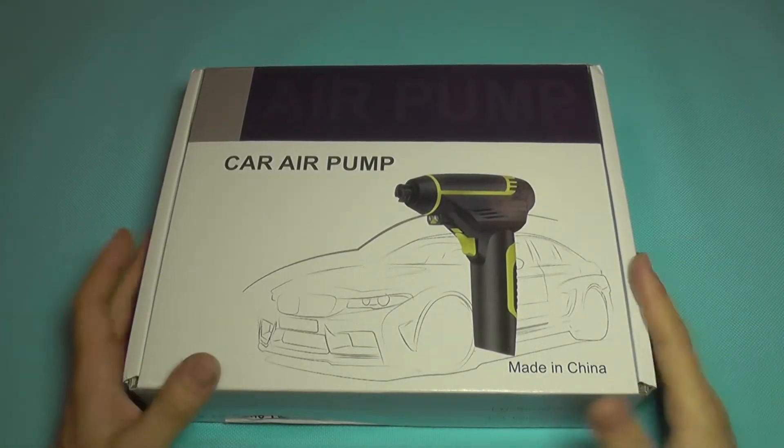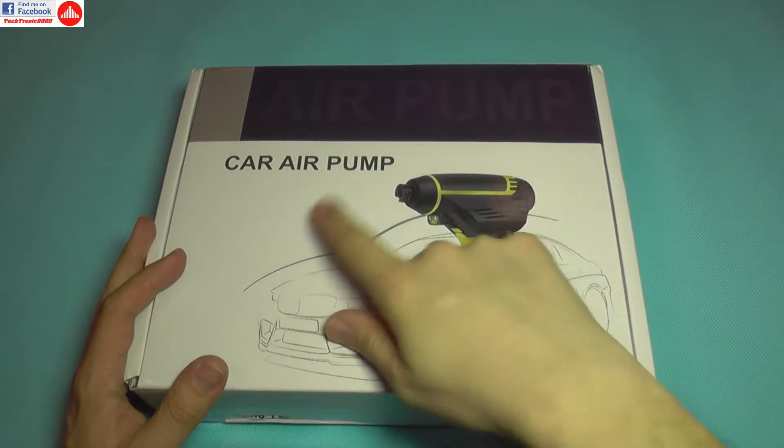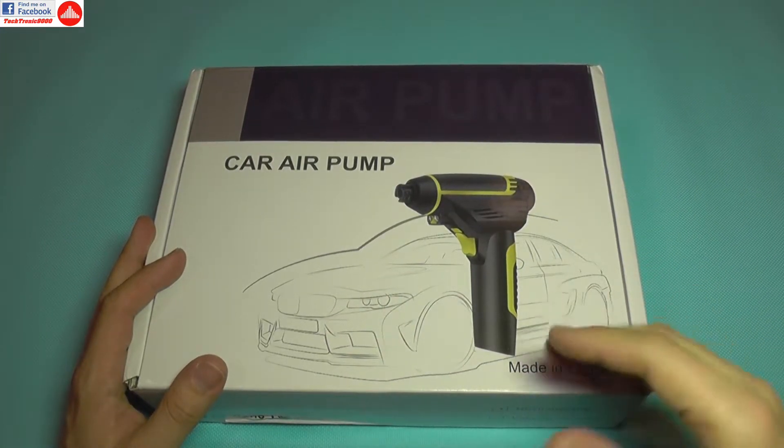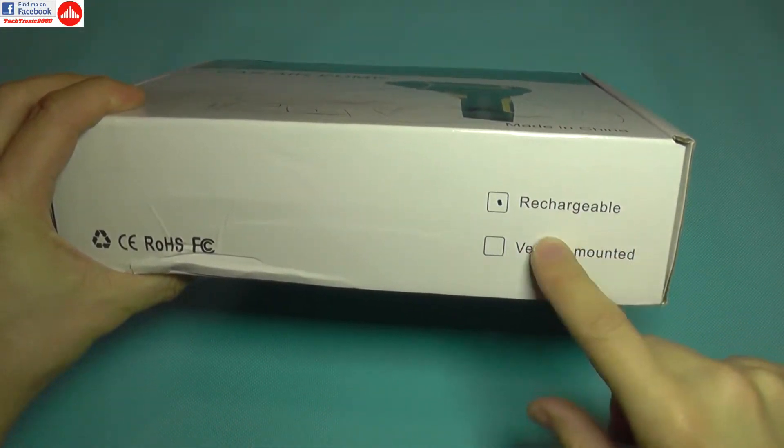Hello everyone, today I have a very interesting tool to show you. This is not a regular car air pump — this is a rechargeable and portable air pump and it has a built-in battery.